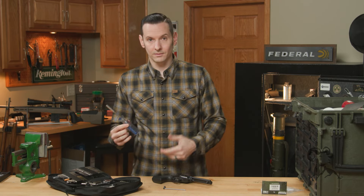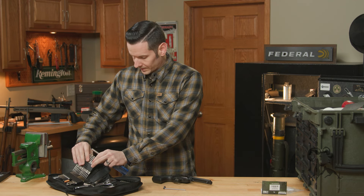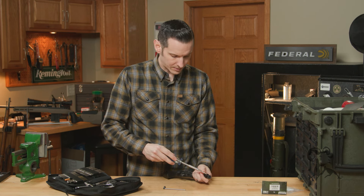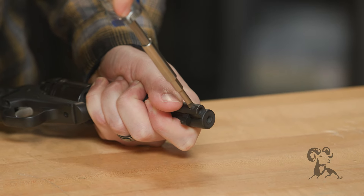All we're going to need is a screwdriver. I keep a Brownells driver in there because it fits all these bits. We'll grab a slotted screwdriver and insert it right in the front of the ejector rod housing.